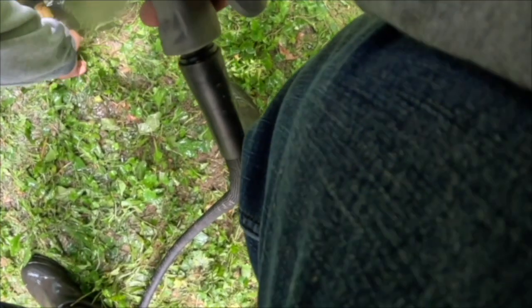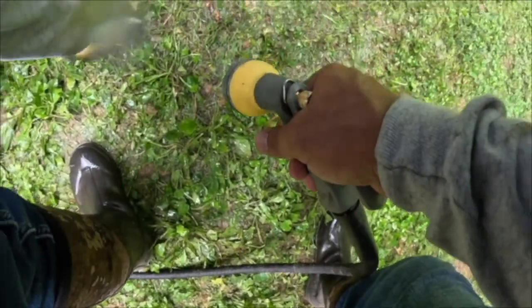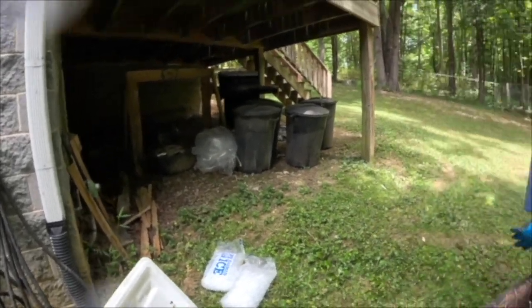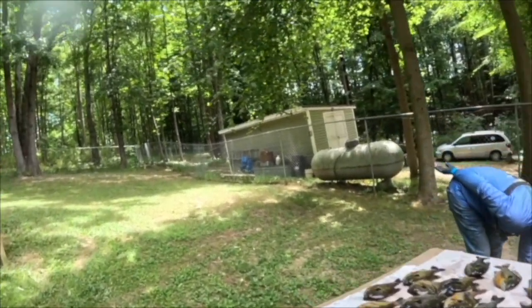We've got a few — oops, I missed. Just a couple of those that have fallen. Keep jumping everywhere.